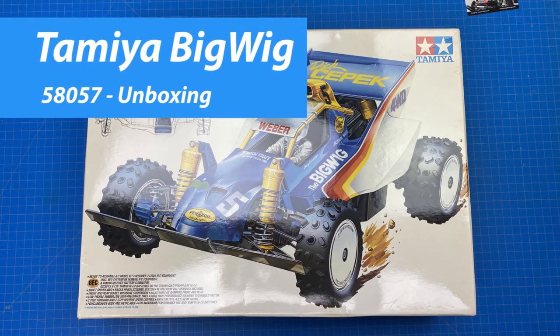Hello, this is Tim from Ventus RC Garage. Today we're going to do an unboxing of the Tamiya Big Wig Kit number 5857.